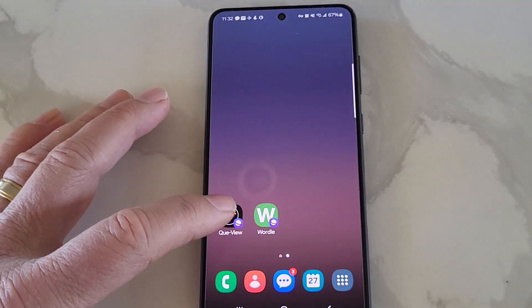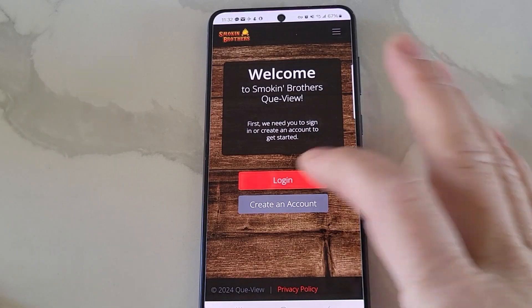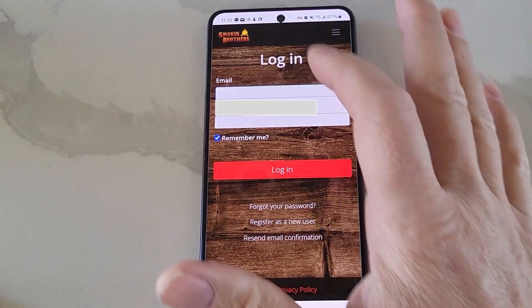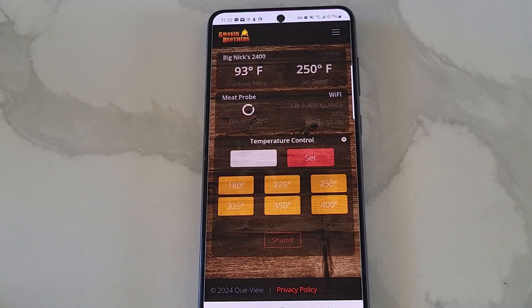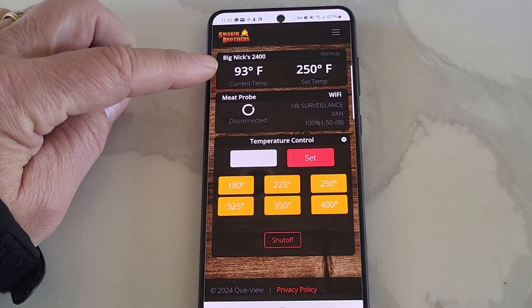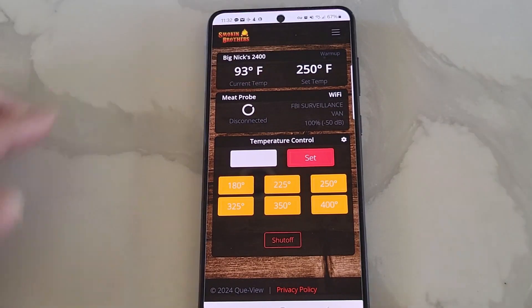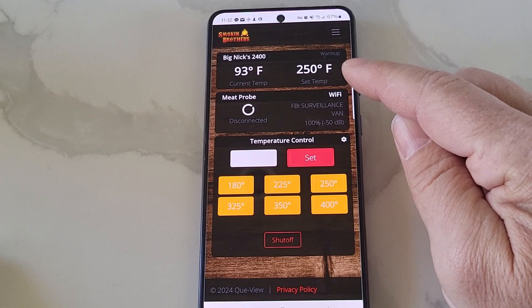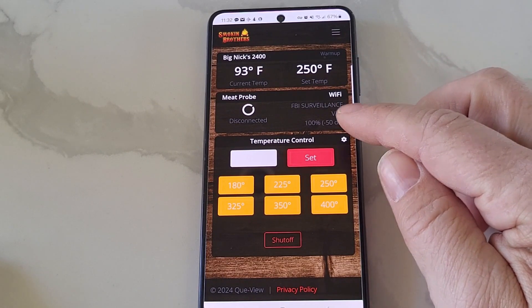To use the app, I'm going to click on QView, which I installed on my home page. After I set it all up, I'm going to log in, and then it's going to connect to my grill. So it will show you the current internal temperature, the temperature that I'm going for, that it's in warm-up phase, and Wi-Fi information.